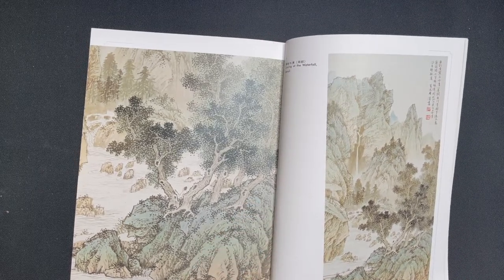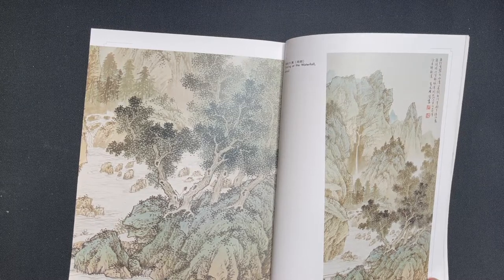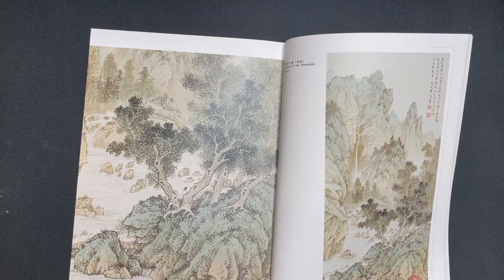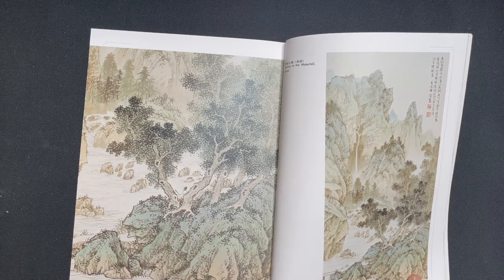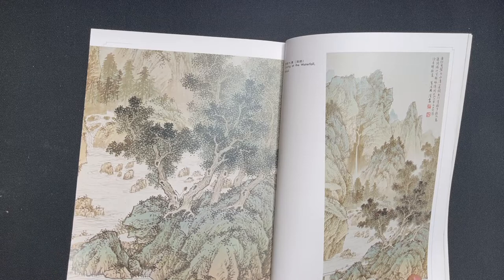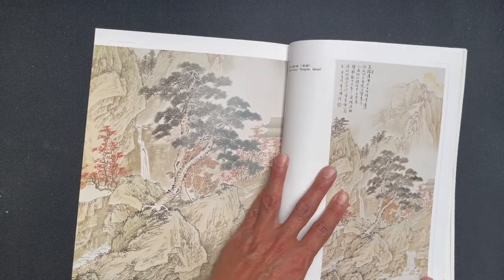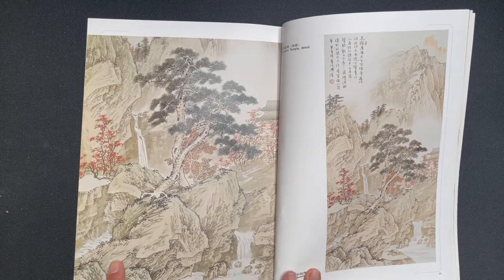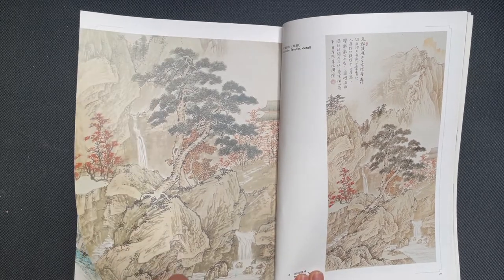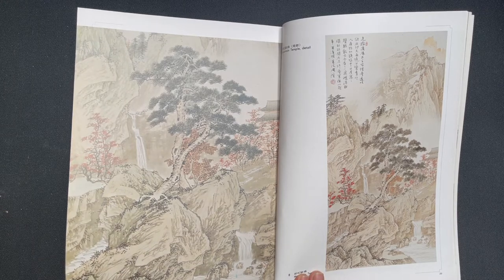Gazing at the Waterfall — a detailed shot showing a figure resting under a tree looking out over this waterfall and river. And this is Mountain Temple with a detailed shot of that painting.